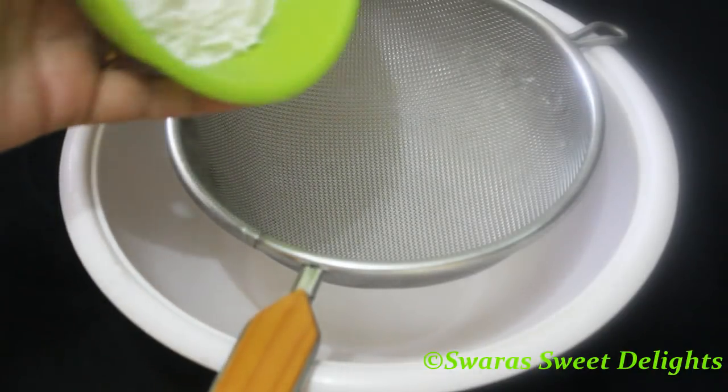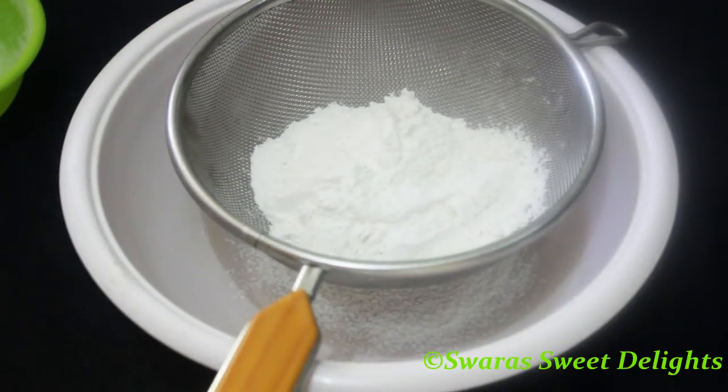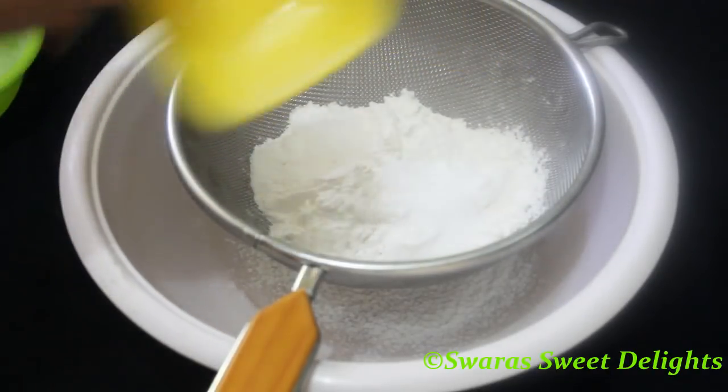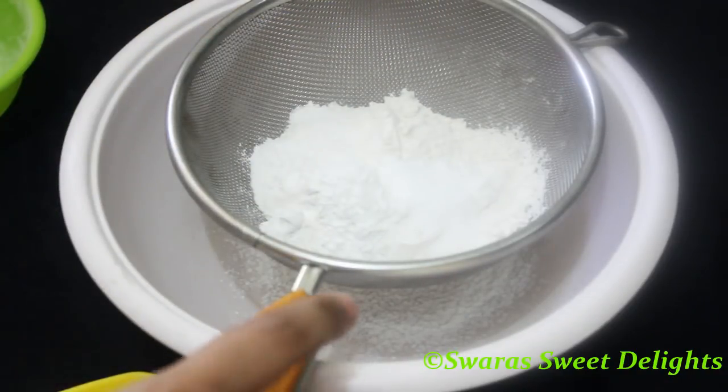We'll be adding all-purpose flour or maida, then salt, baking soda, and baking powder. We'll sift this and keep it ready.